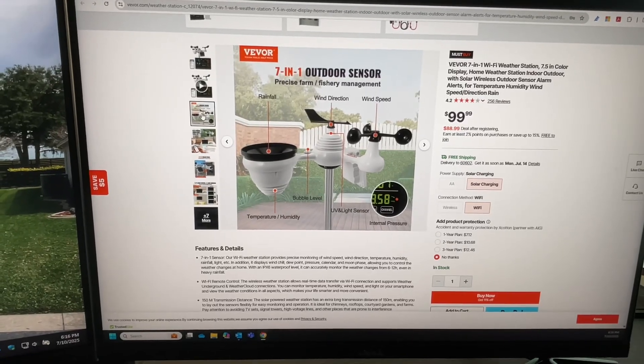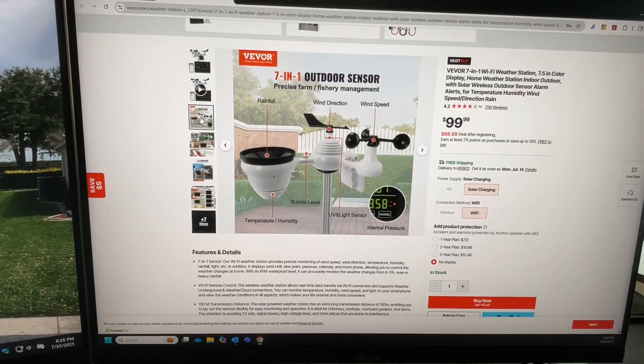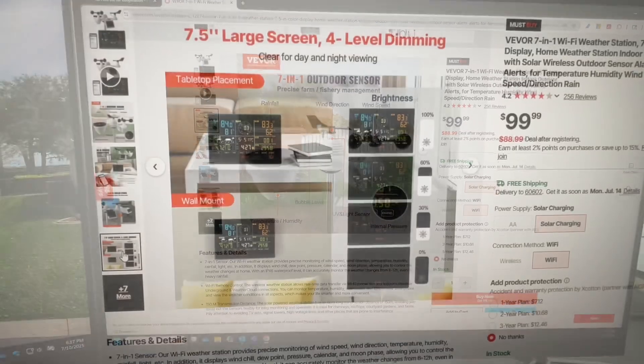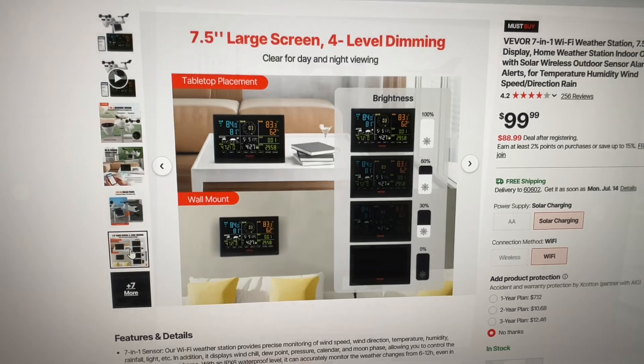This thing has a rainfall sensor, wind direction, wind speed, and does all the temperature — even UV light. So if you want to know, need to put sunscreen on the kids, this thing's going to tell you. The screen, if you're wondering about the size, it's seven and a half inches and it does have four-level dimming.